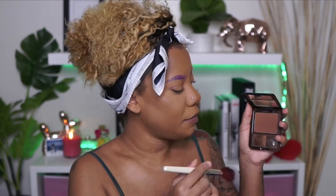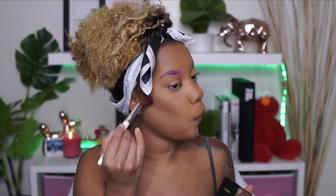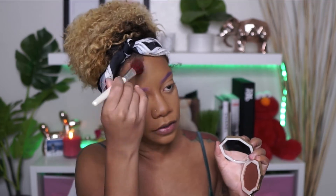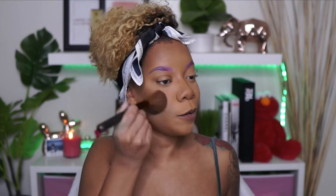Now I'm setting my face using my MAC Mineralize Skin Finish and brushing away any powder left behind. I'm going to use my Black Radiance Powder because this one is a little bit darker for my cheeks. And then for my forehead, I'm going to use my Fenty Bronzer in Mocha Mami. Nose contour — Fenty Beauty. And then I'm going to just go over everything again with that brush with no extra product, just to blend everything together.